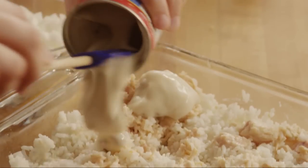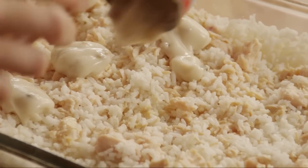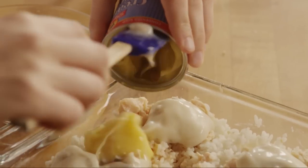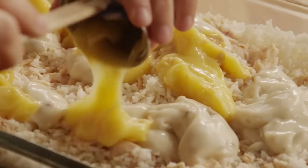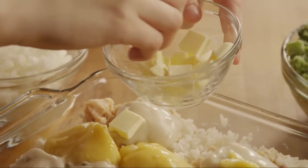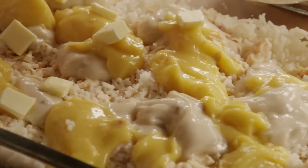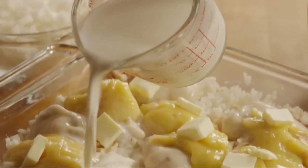Pour in one 10 and three-quarter ounce can of condensed cream of mushroom soup, along with one 10 and three-quarter ounce can of condensed cream of chicken soup. Add in the butter and one cup of milk.